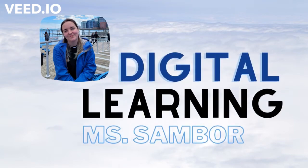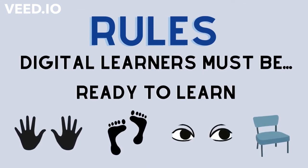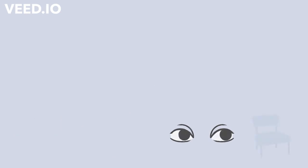Hi, Digital Learners. I'm Ms. Sambor and I made a short video for you. Our roles in digital learning are that you must be ready to learn with your hands, feet, eyes, and seat.